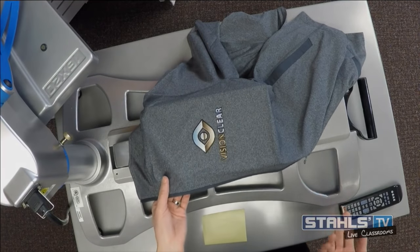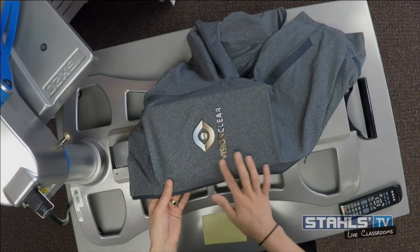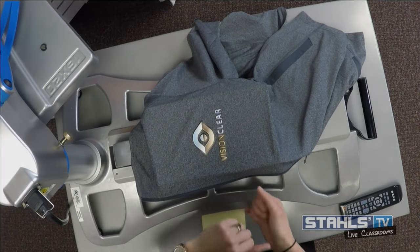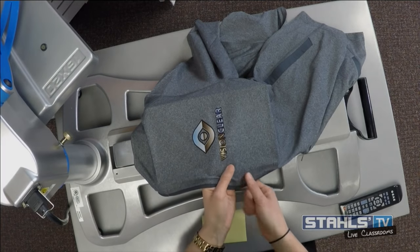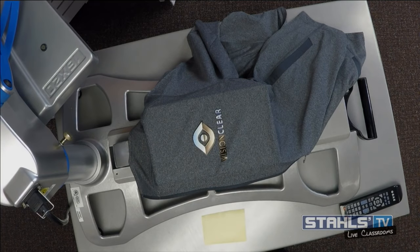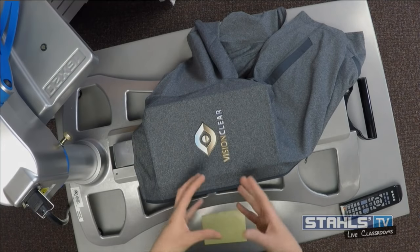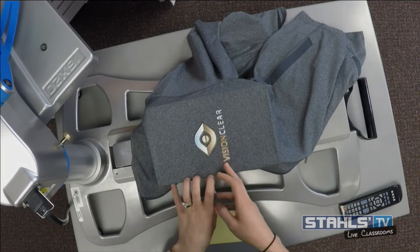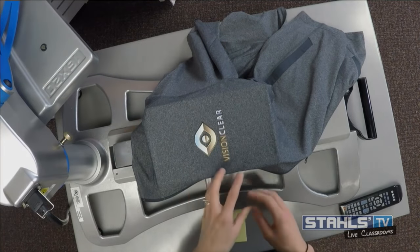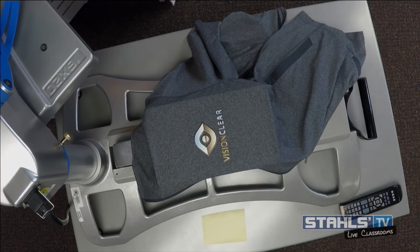If you own a solvent printer, you can print all of these in-house and create full color logos yourself. If not, these are digital transfers you'd order with your full color logo. You'll notice there's a small black outline around the gold image — that's one nature of this product. When you need finer detail than this vinyl-based application can provide, we're going to look at a different transfer type called Stretch Litho, which allows fine detail with a low temperature adhesive on these performance fabrics.